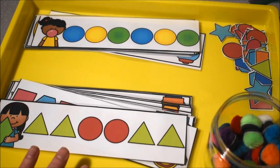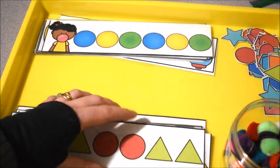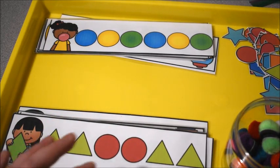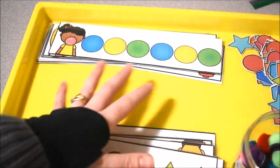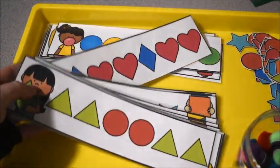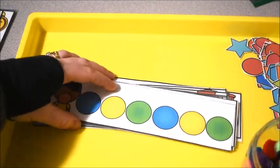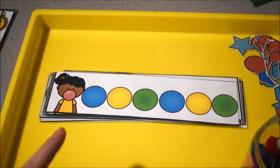Hi friends, it's Amanda here from Fun Hands-On Learning. In today's video I'm going to show you an activity that we did that worked on shapes and patterns. This is called Gumball Shape and Patterns — the colors aspect involves pretending they are gumballs, and there's another aspect that works on shapes. You're going to see a clip of my preschoolers working on this, so stay tuned.